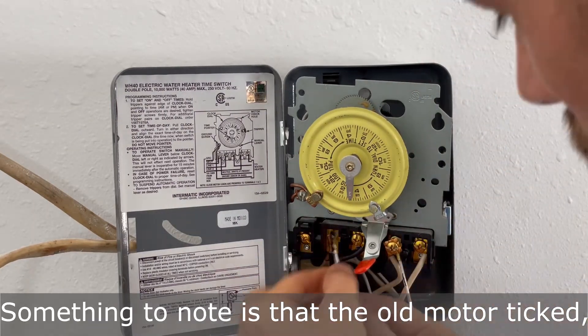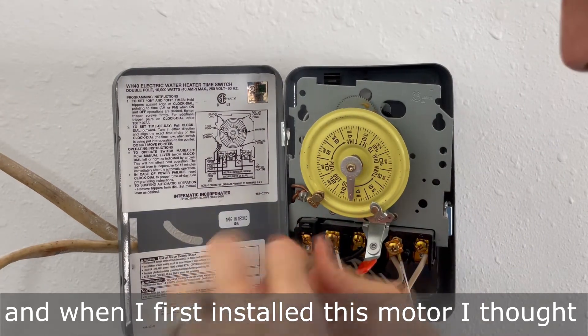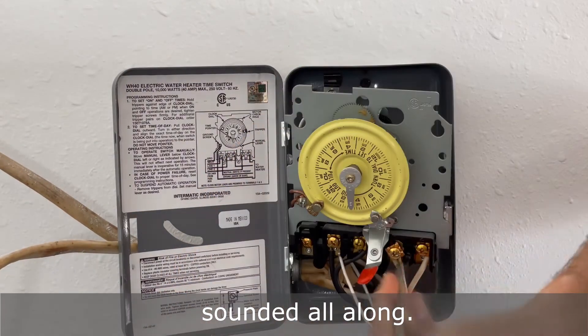Something to note is that the old motor ticked like a clock, and when I first installed this motor, I thought it was broken because it was silent — but maybe that's how the original should have sounded all along.